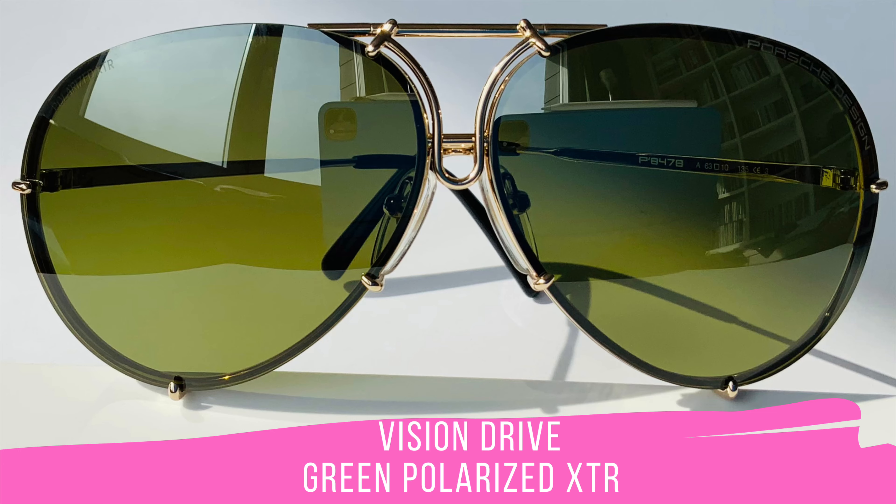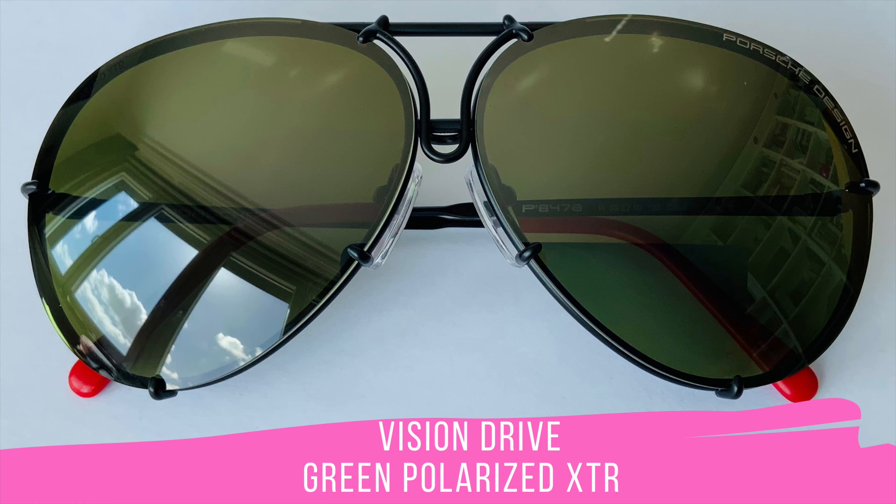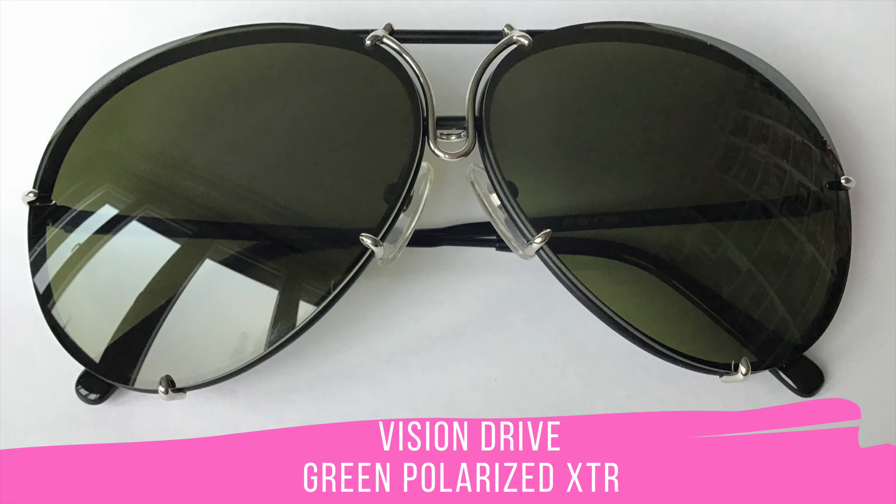Here you see the first Vision Drive lens set released for these sunglasses: Green Polarized XTR. This is my number one lens set at this moment — I just enjoy looking through them. The contrast and the warm light it provides is outstanding; I highly recommend you try them on. Ask the sales assistant if it is possible to try them on in front of the store.